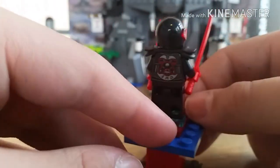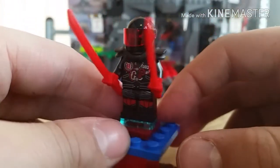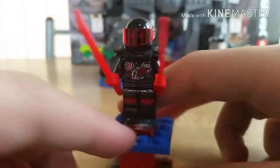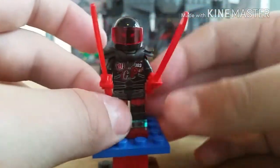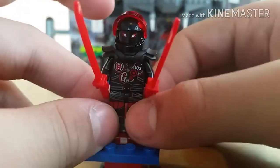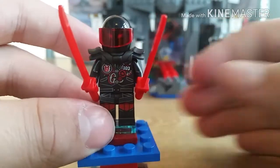Here is Mr. E. For a more in-depth look at him, check out my Street Racer Snake Jaguar set review. He looks very nice — the mask lifts up and makes it look red under the eyes, even though they are kind of red and white. He comes with red swords. That's pretty much it for Mr. E.